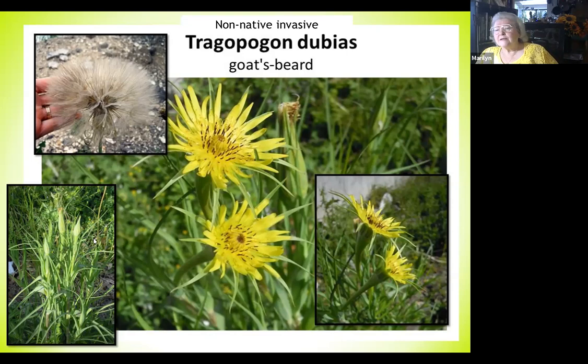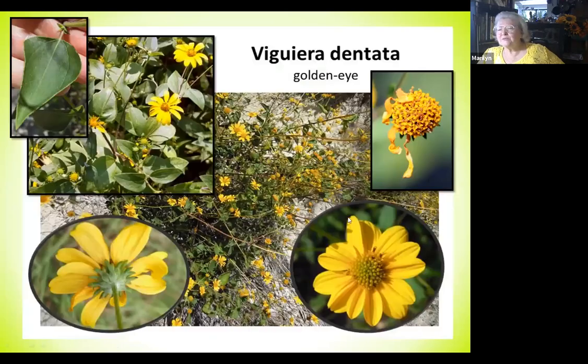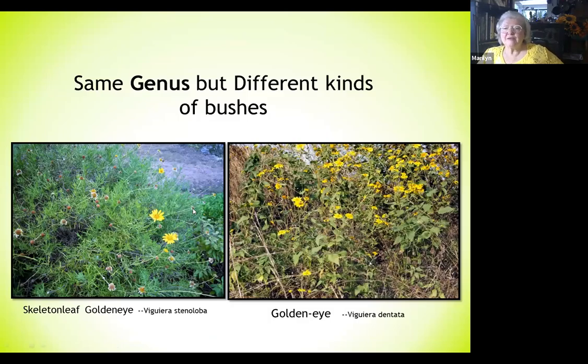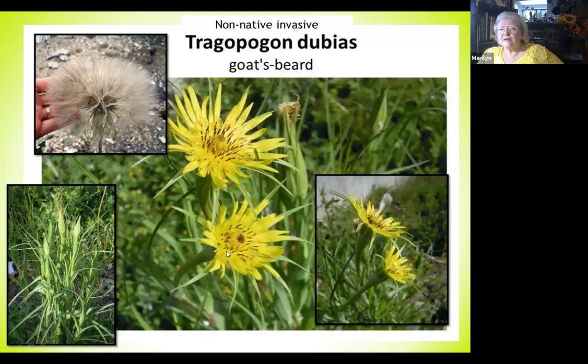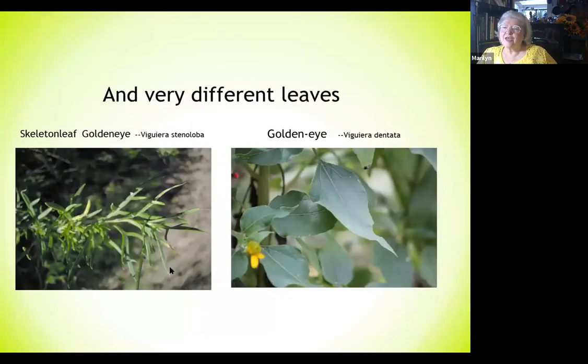Same genus but two very different-looking bushes. The golden eye is a really pretty little compact tight bush, while the skeleton leaf golden eye is loose and scraggly. They have very different leaves, which is the key clue — the growth habit and the leaves are really distinctive between the two.